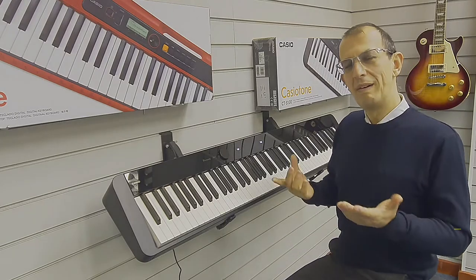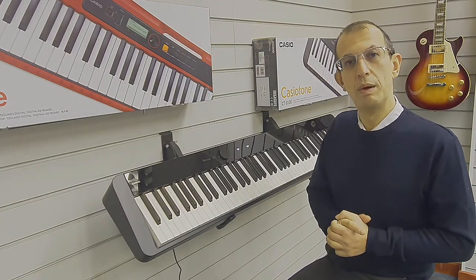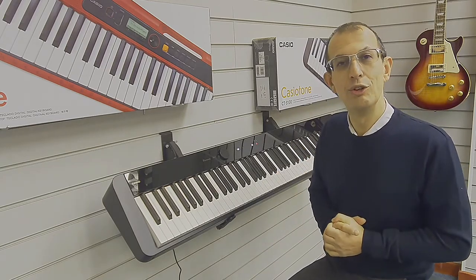Hello, my name is Barry and I'm here at Rimmies Music. This is just a very quick video to show you how to transpose on the Casio PXS 1100 digital piano.